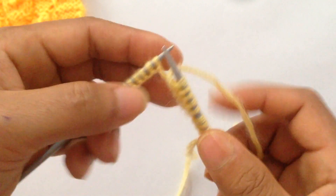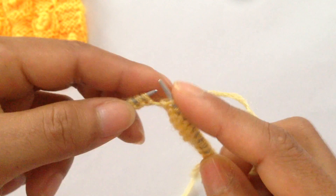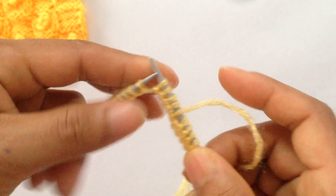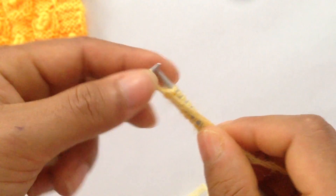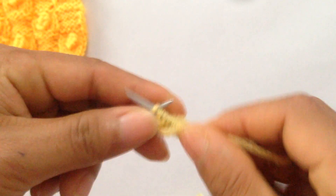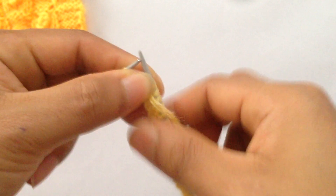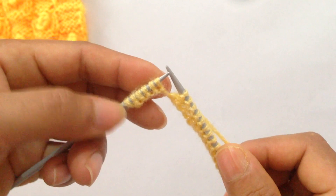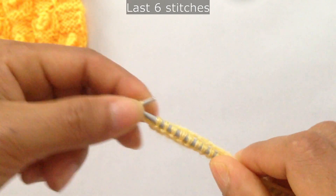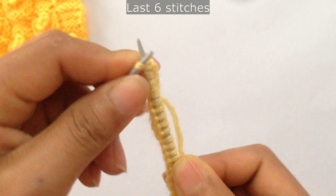Repeat that one more time: slip 5 with yarn in back — 1, 2, 3, 4, 5 — and then purl 5. We have two repeats here and we've finished all repeats. For the last 5 stitches plus your edge stitch, slip 5 — 1, 2, 3, 4, 5 — and then knit your last edge stitch.